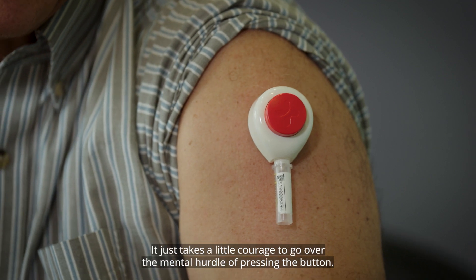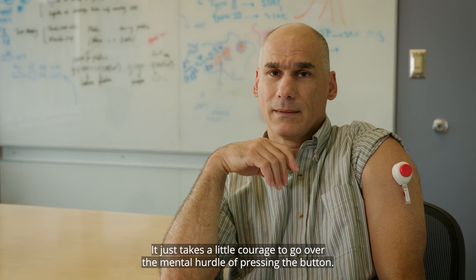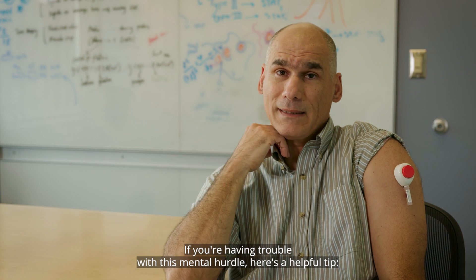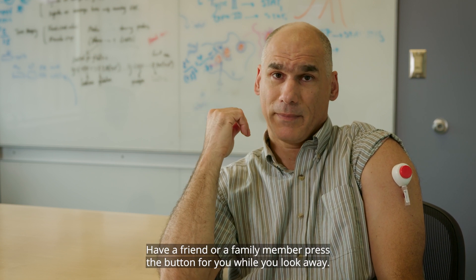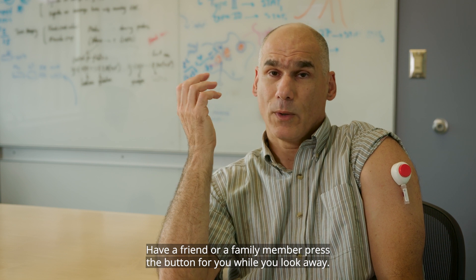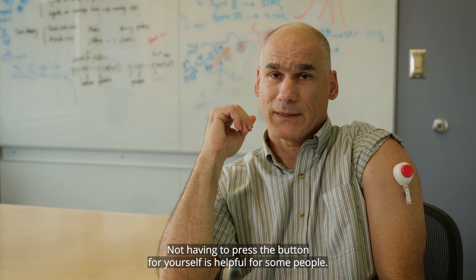Honestly, it did not hurt at all. It just takes a little courage to go over the mental hurdle of pressing the button. If you're having trouble with this mental hurdle, here's a helpful tip: have a friend or a family member press the button for you while you look away. Not having to press the button yourself is helpful for some people.